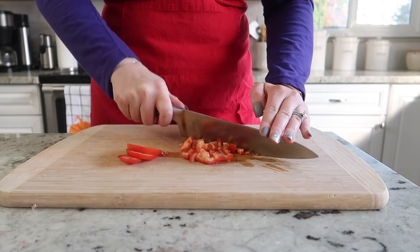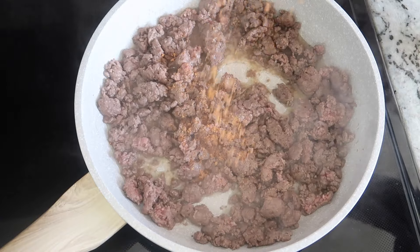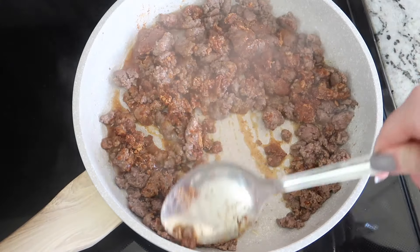We are going to begin by dicing up one Roma tomato. Then we're going to add some ground beef into a skillet — I put salt and pepper on it and then just brown it. Next we are going to add one package of taco seasoning into the ground beef and then just give it a stir until it's thoroughly mixed.